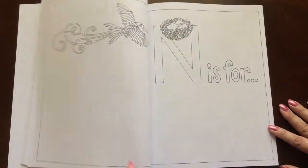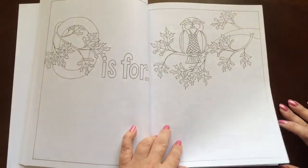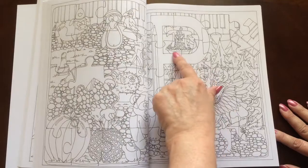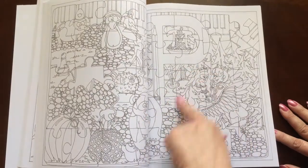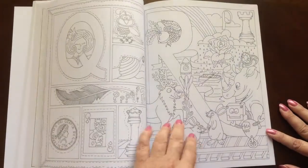This is a double-sided book — it's double-sided throughout. Look at that one — P for puzzle, and the whole page is a puzzle. Really cute.